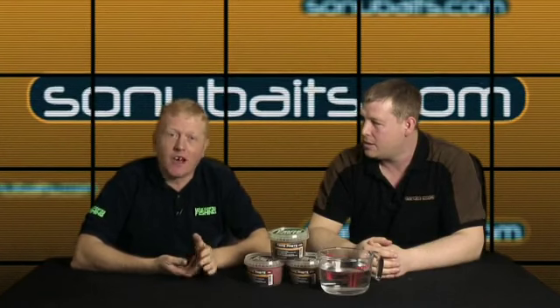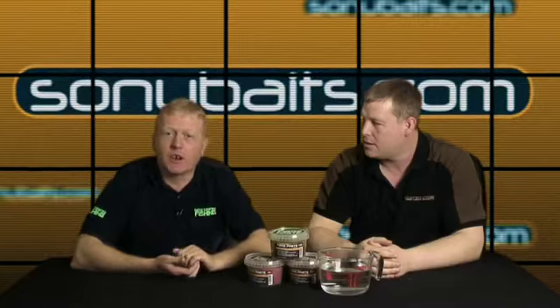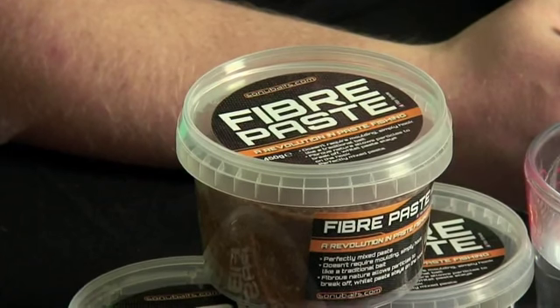I do a lot of paste fishing in the summer, but one of the things about paste is that it is very, very soft, which is good, but you can't fish it on a waggler. You can't really fish it if you want it to go shallow on a pole, or cast it very far on a feeder.